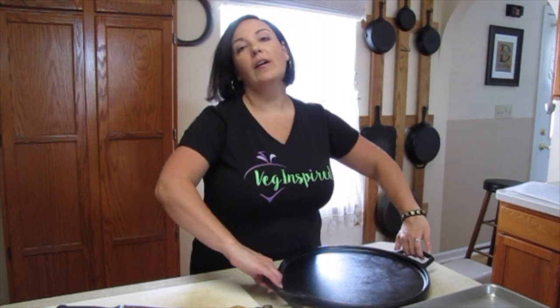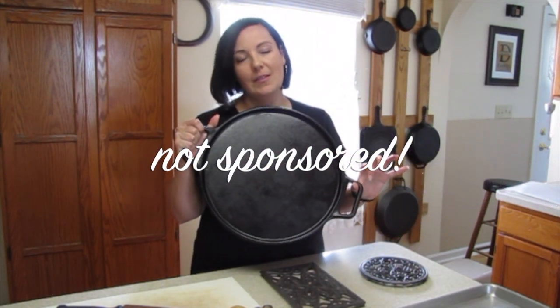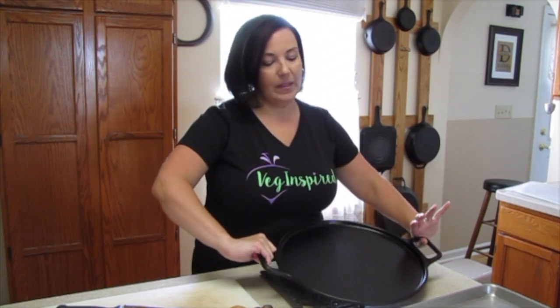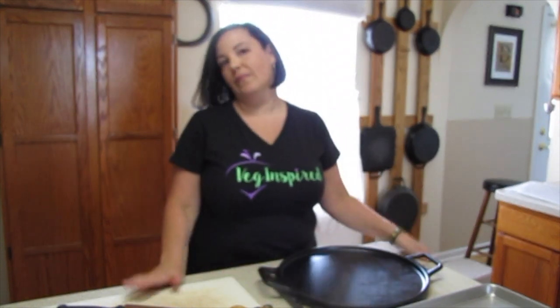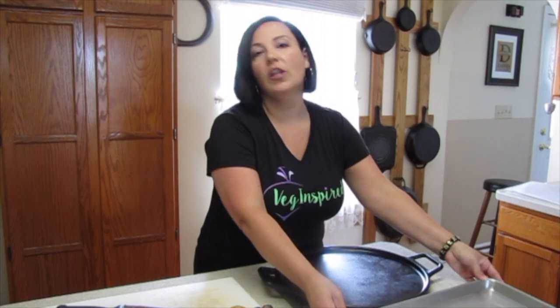In the Veg Inspired kitchen we are cast iron cooking fanatics, so for this recipe we highly recommend this Lodge cast iron pizza pan. This is not sponsored, but we know everybody doesn't have cast iron pans, so we are doing a side-by-side comparison using a baking sheet, which we'll line with parchment paper. First things first, let's get these pans in the oven and the oven heated to 450.